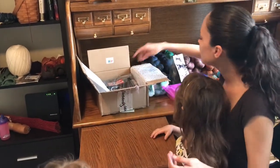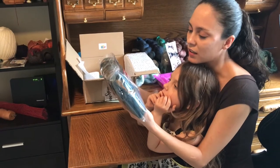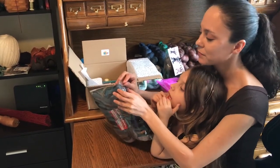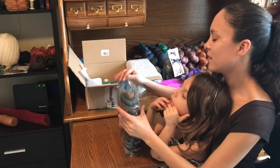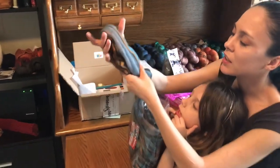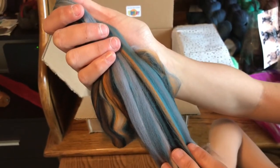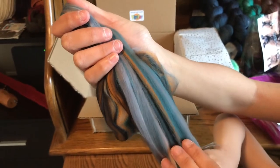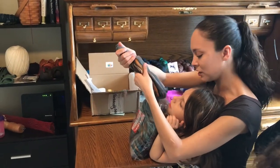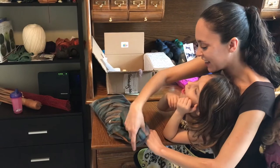Alright, the next one is Birds of a Feather, custom blended and designed 18 Micron Superfine Merino from Commage Fibers. And look at these beautiful colors — that's going to be really interesting spinning up. It's teal, but like a darker tone of teal with green, orange, and gray. That's going to be pretty, and it feels so soft.